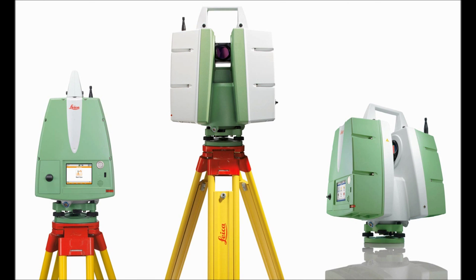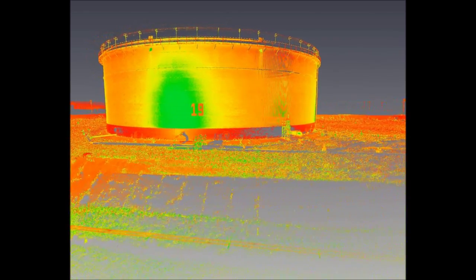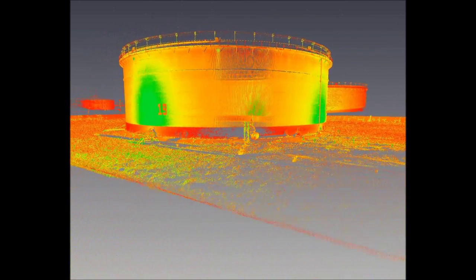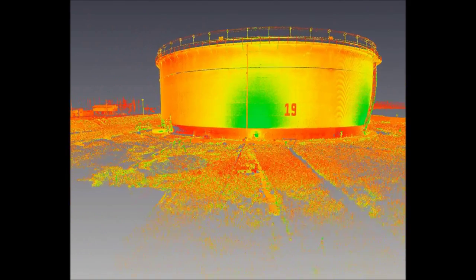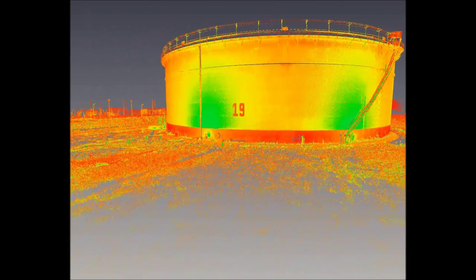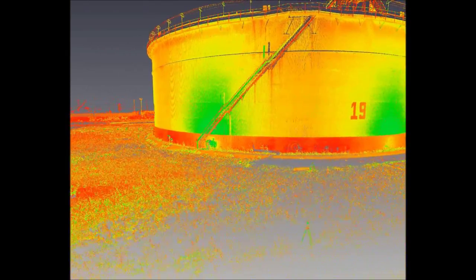The Leica C10 laser scanner used by CERVICOM is a survey grade instrument. It contains the same dual axis compensator that is used in high end total stations. The difference is that instead of measuring discrete points, the laser scanner can capture up to 50,000 measurements per second. This results in a very dense cloud of data points, each of which are to the same accuracies as those measured by the total stations.